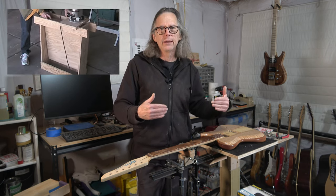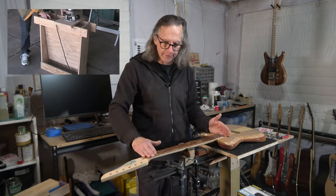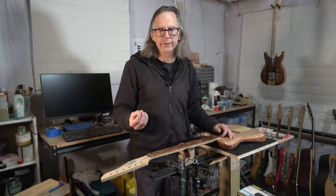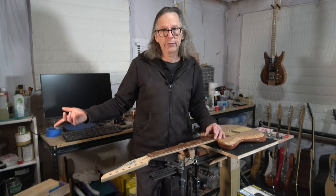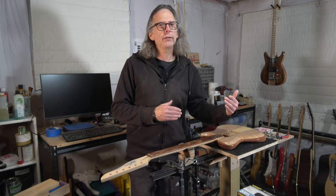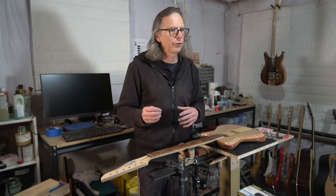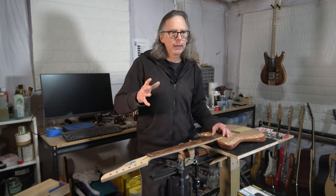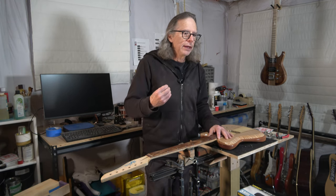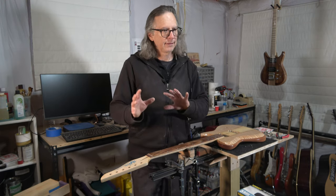Then I switched over to using a router and a jig. I did a video several years ago on a jig I made that you can use to radius a fretboard — either a standard consistent radius or, by adjusting it, a conical radius. That jig worked fairly well. It was still a bit touchy to use and still required quite a bit of sanding to perfect the radius, but it worked better than the sanding block method. There are other jigs out there — you could search YouTube or Google for compound radius routing jigs. Using the router was a better approach, but once I got my CNC machine, that problem was solved.